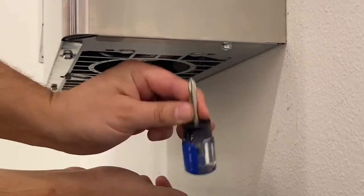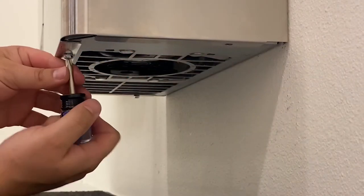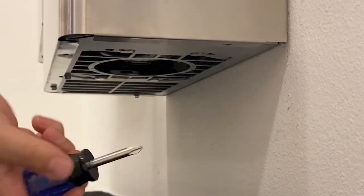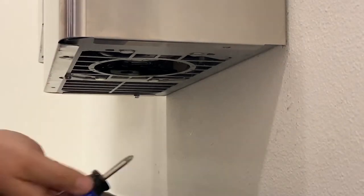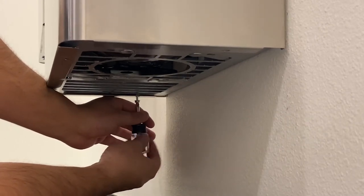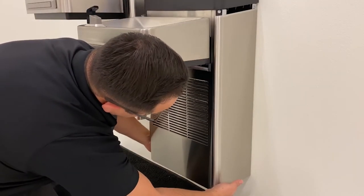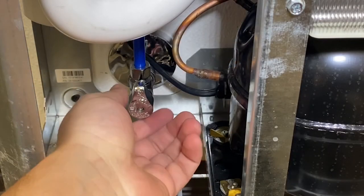Begin by removing the cooler skirt by removing the four screws on the bottom of the unit. Now that the cooler skirt has been removed,